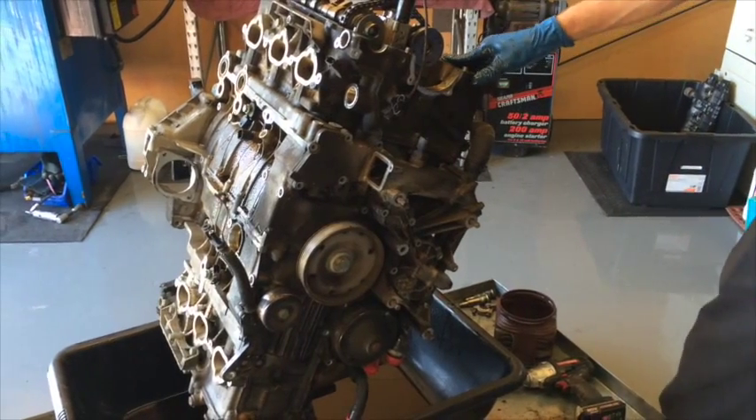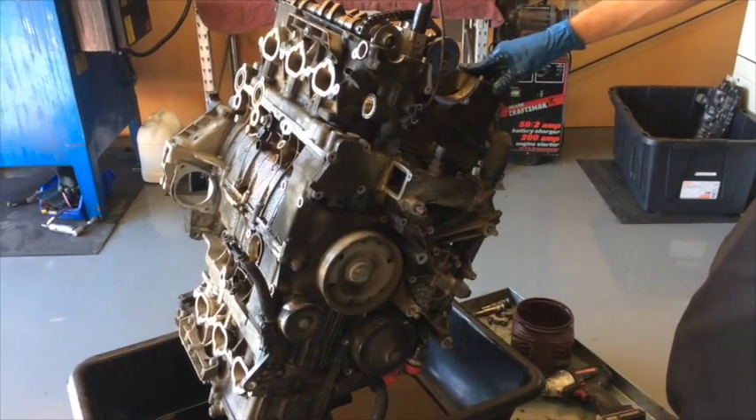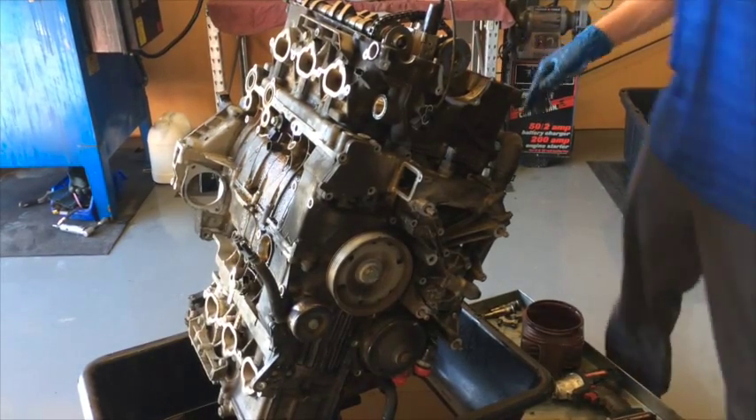Today we have a 2009 Nissan 3.4L. The customer complaint is oil in the coolant. There are no misfires or check engine light, so we're looking for a cracked head.